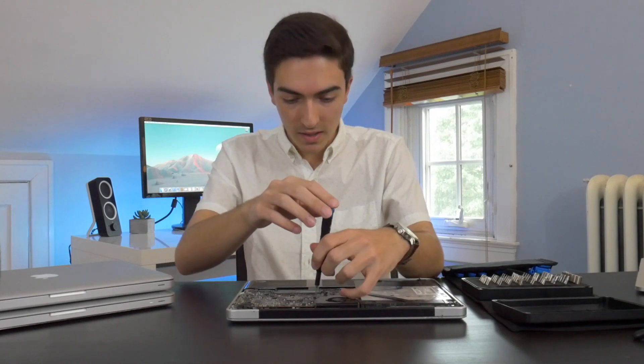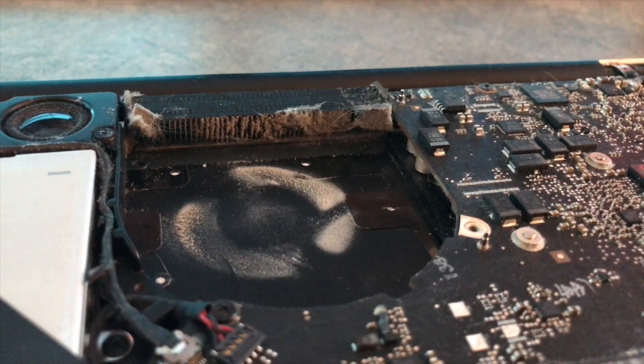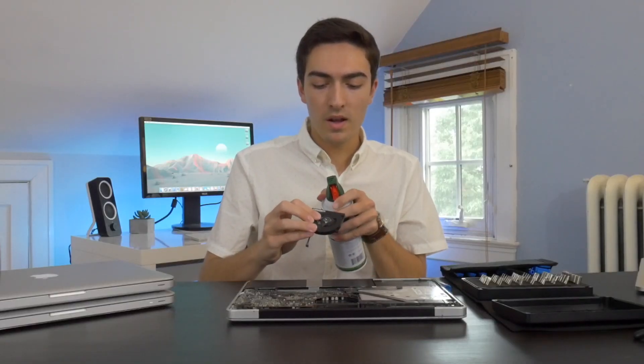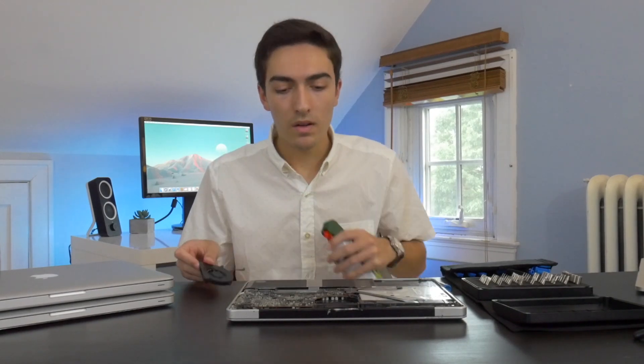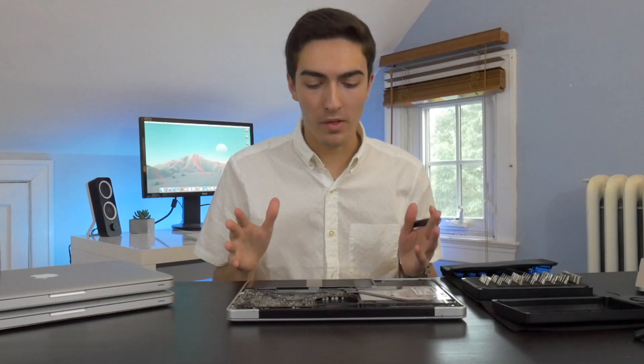The first thing I'm going to do is take out the fan so we can clean the blades. Once I've got the fan out, I'm just going to grab some compressed air and blow through there. Then we'll put the fan off to the side and now I'm going to pull out the motherboard.